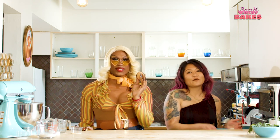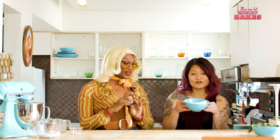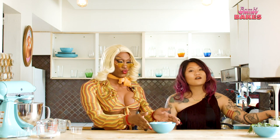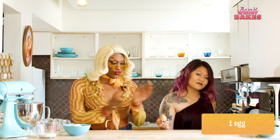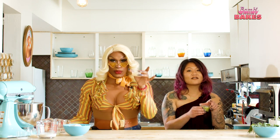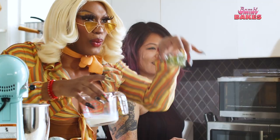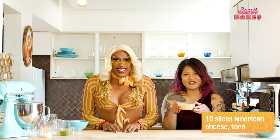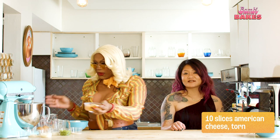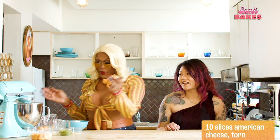Next up we've got the filling, which needs 225 grams of softened cream cheese, one egg, Parmesan, scallions, American cheese, and of course, canna butter. And those are the things you need.